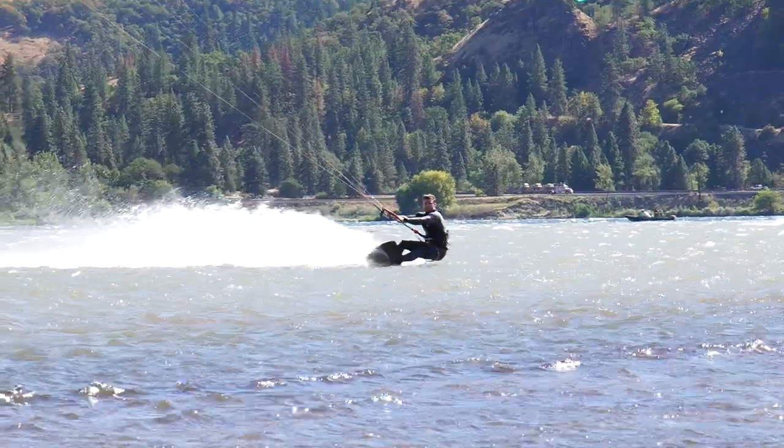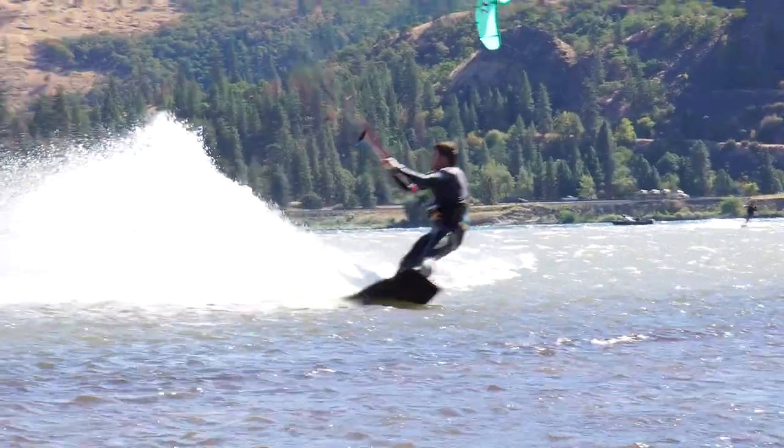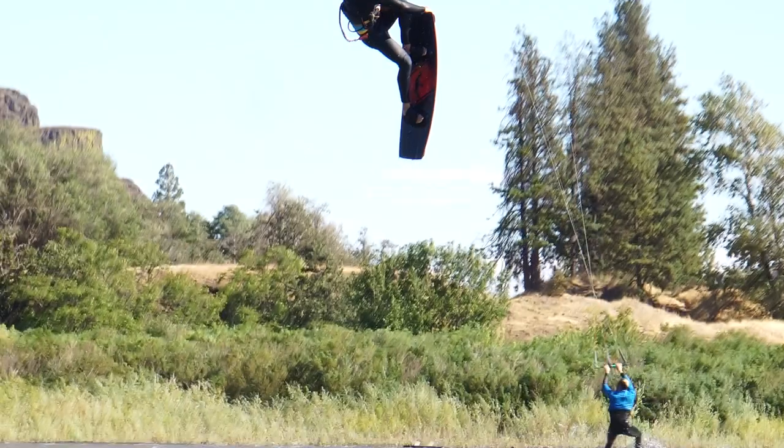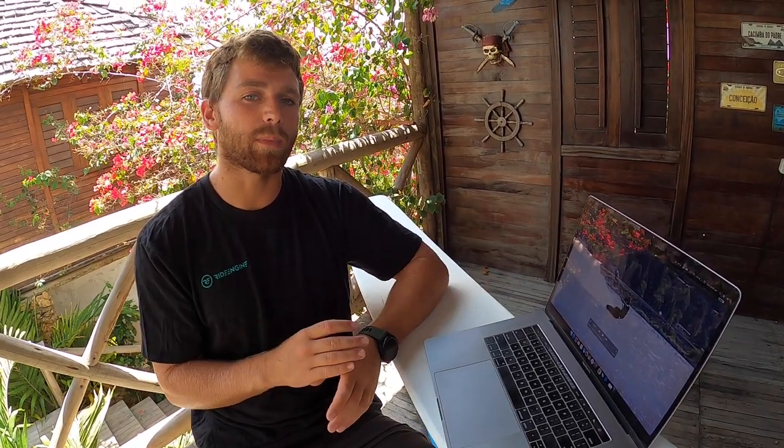I'm coming in as hard as I can with as much speed as possible, which is actually something you don't want to do when you're super overpowered — sometimes you can go too fast and start losing your edge downwind, just getting overpowered from the kite. So when it gets really windy, this doesn't always work and you might actually want to slow down your edge to get a bigger jump. But in lighter wind, if you can hold it, go as fast as you can coming into the trick.